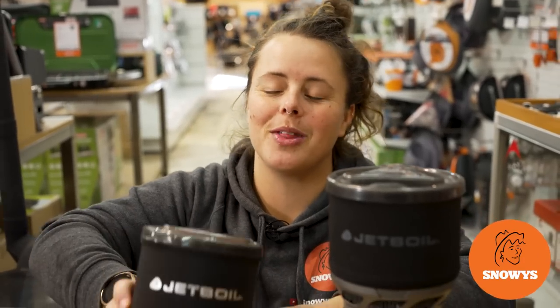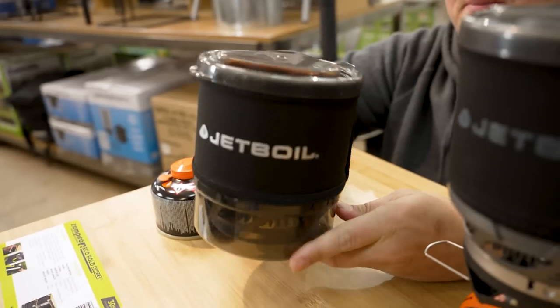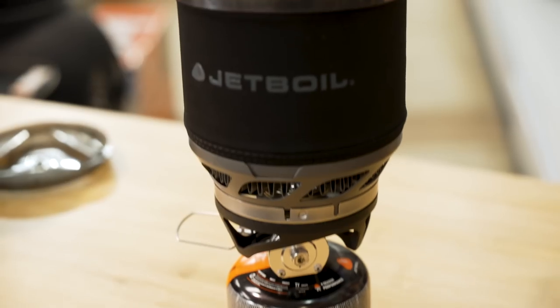Hey folks, it's Lauren from Snowys here with the Jetboil Minimo. It's an awesome portable cooking system with excellent simmer control, perfect for lightweight adventures.